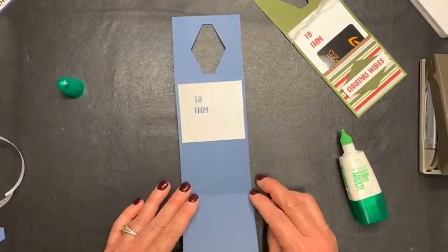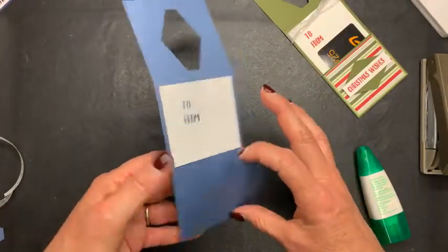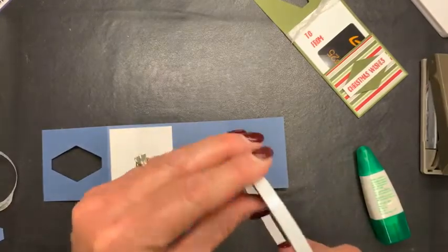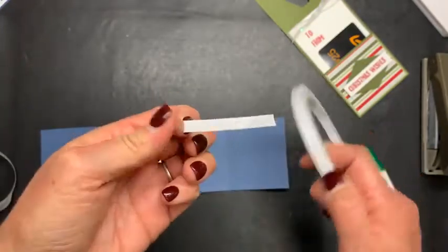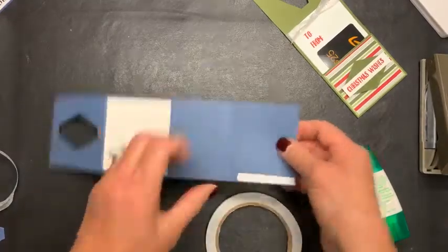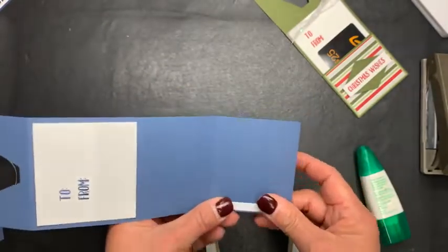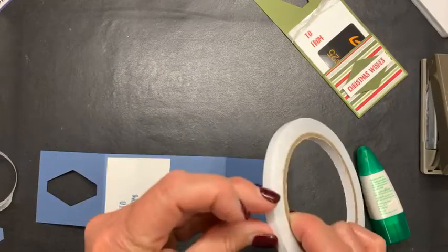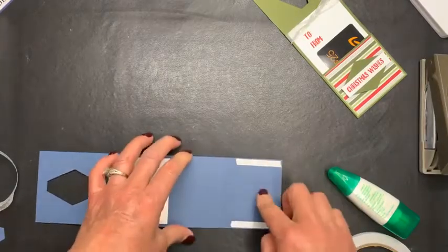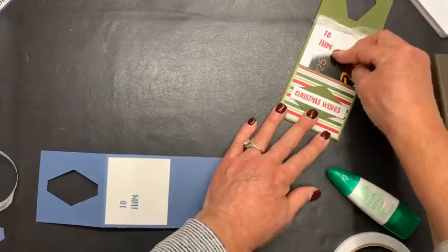Next, I want to go ahead and create my pocket. We've already got our score lines. This is the smaller piece — the two and a half inch side. And all I'm going to do here is put some of our tear and tape — I call it terrible tape because it can be torn, fun play on words. You want to put it as closely to the side as you can. It doesn't have to go to the bottom because this is a pocket and your gift card will not fall out. I just need enough to keep that really strong and push it as far over to the edge, so your gift card will have room to slide in and out.